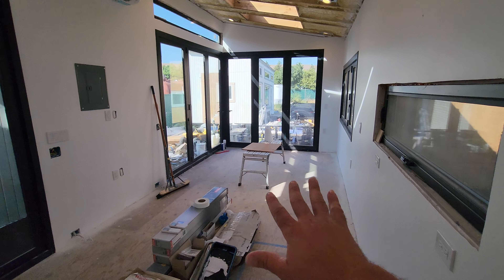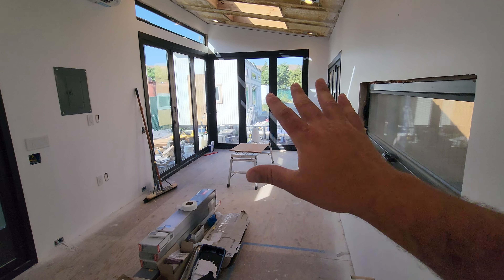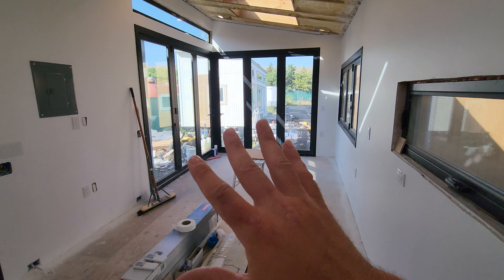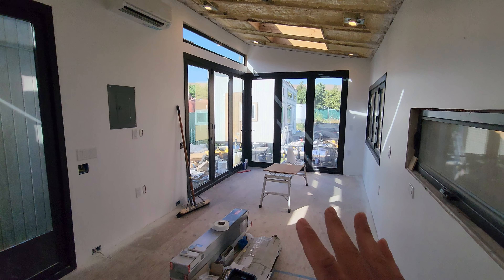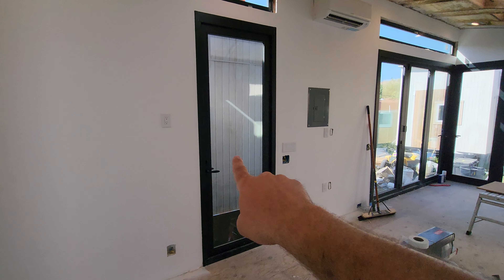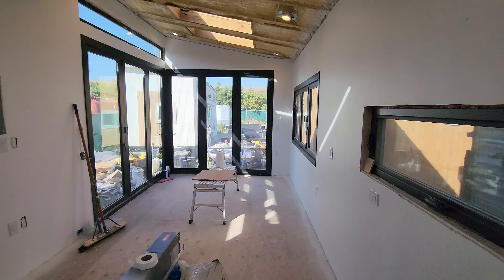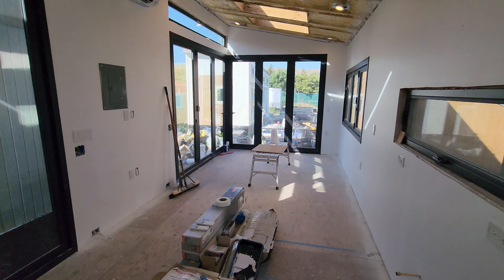We lovingly call this our 'second pancake' — the first pancake is the tiny house we've been living in for eight years. Second pancakes usually come out better than the first, so we're very excited. We basically did a shell build — the same process we do for other clients. There's a shell, 38 by 12, blocking out the sun, 28 by 10, 30 foot by 10 — we did a shell build alongside other customer builds.